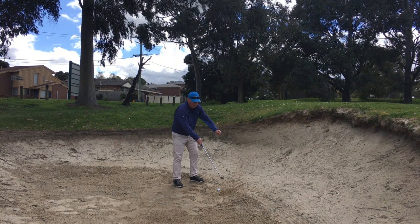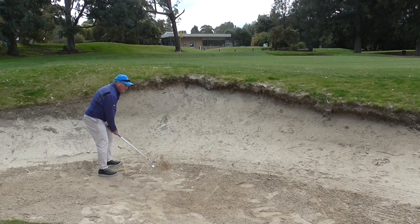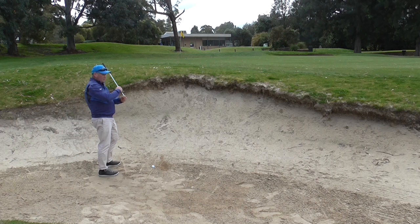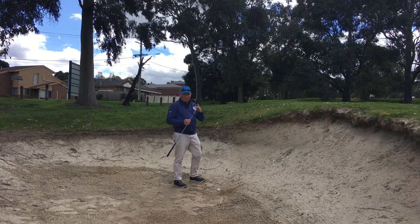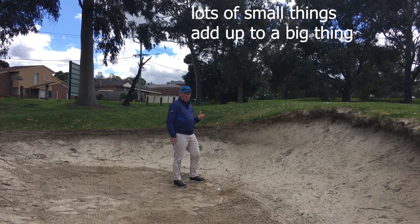The fourth thing I think about is hand position — I tend to lower my hands a little bit more. Having them fractionally down helps get the heel of the club into the sand, which keeps the club face open and really helps get that ball up and out of the bunker. With the grind I have on my lob wedge, it won't bounce by having that heel there. These are all little one-percenters, but they all add up to making this a lot easier.